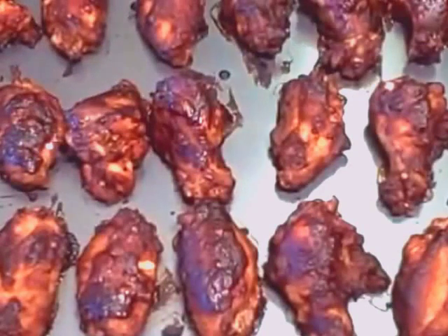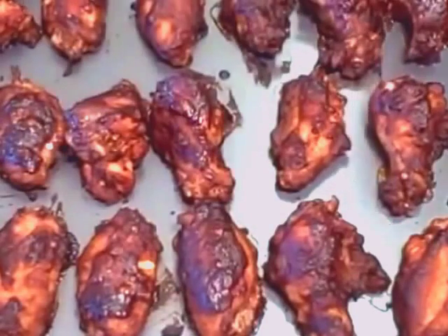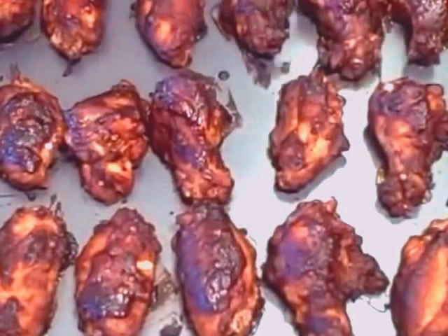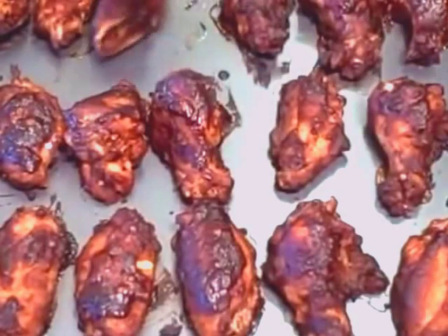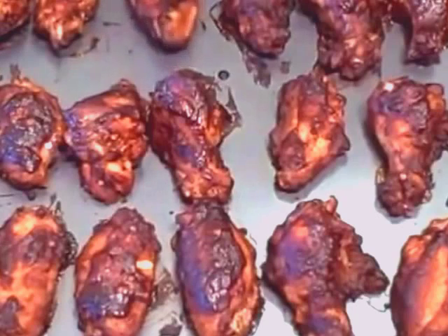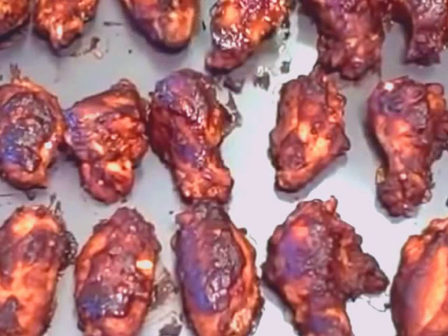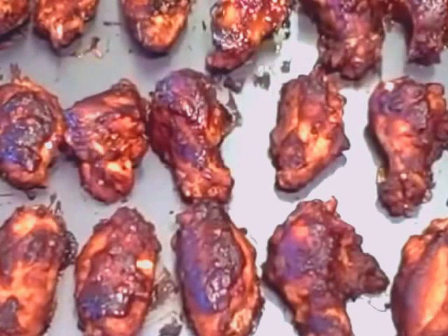They're nice and caramelized on top. What I'm going to do now is turn them. See all that crispiness on the edges? This is going to be so good — see how crispy it's gotten? Now I'm going to turn them over and put them back in the oven for about another 10 to 15 minutes. Just hang on tight while I turn these over and we'll be done really soon.